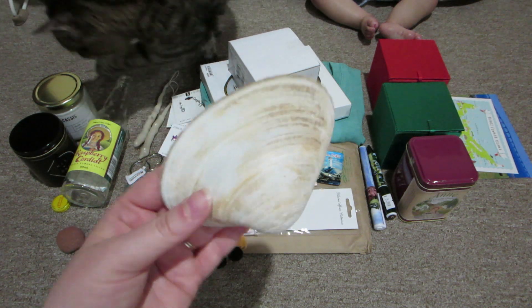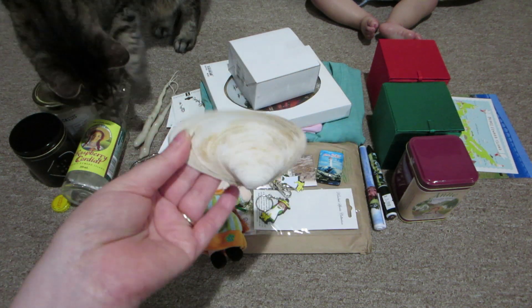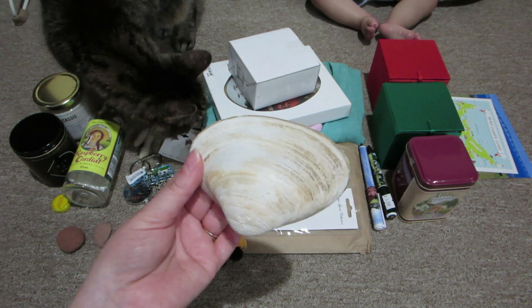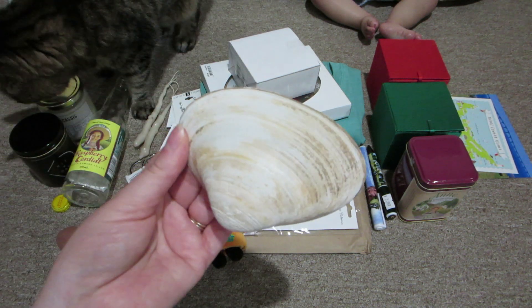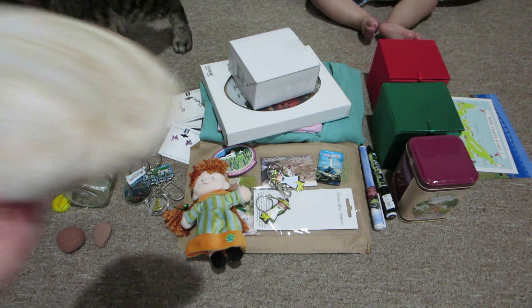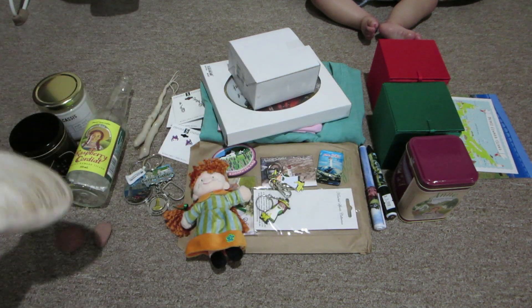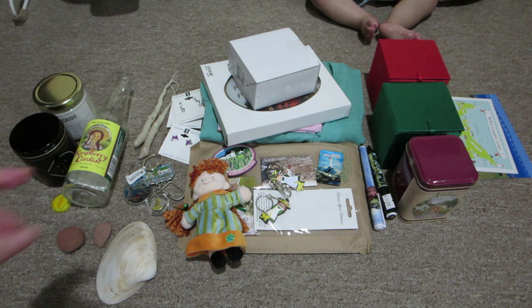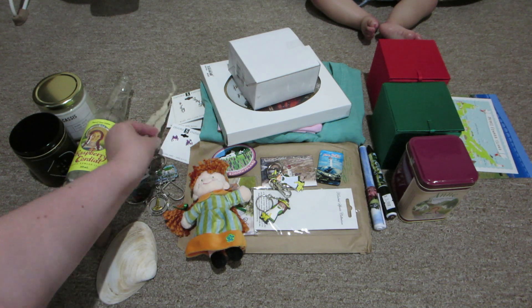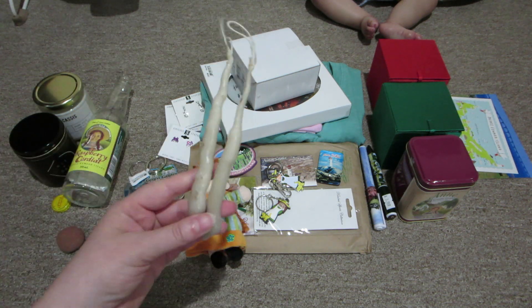From the private beach near our cabin there were tons of these super big shells - I've never seen shells this big on a beach before. I decided to pick one up. It was really sandy so I had to wash it out before I brought it home, otherwise it would have got sand all over everything.